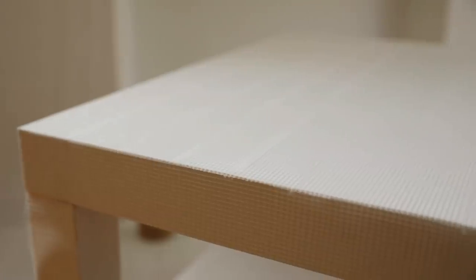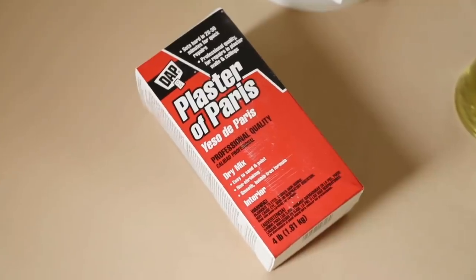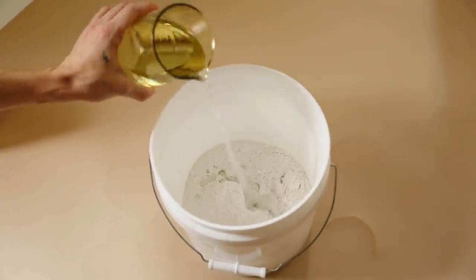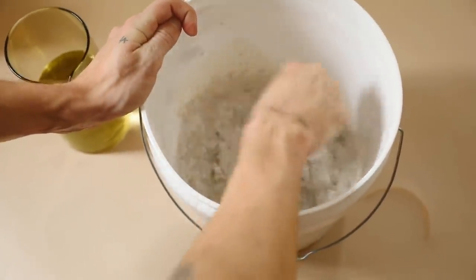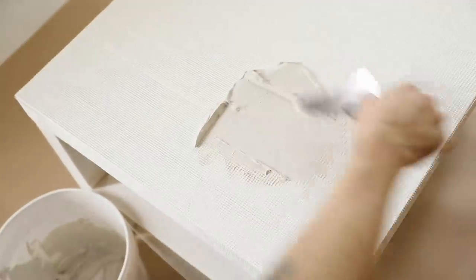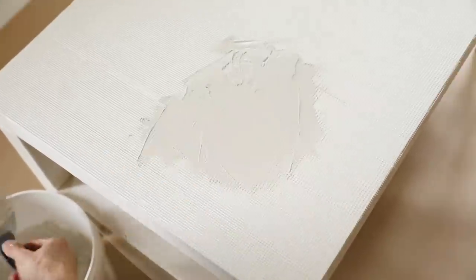This is what your tabletop should look like once fully covered with mesh tape, including the sides. Now mix up your plaster of Paris — this comes in a box for only about $4. Add it into a bucket with a little bit of water and mix until you have a smooth, chunky oatmeal-like consistency. You want it more on the wet side than the dry side, because this product dries very quickly.